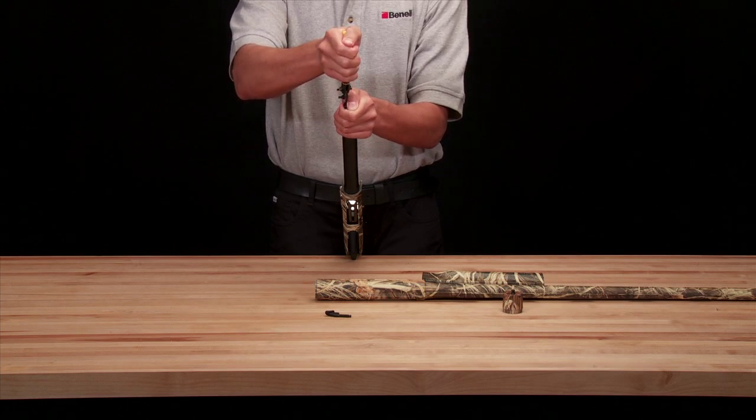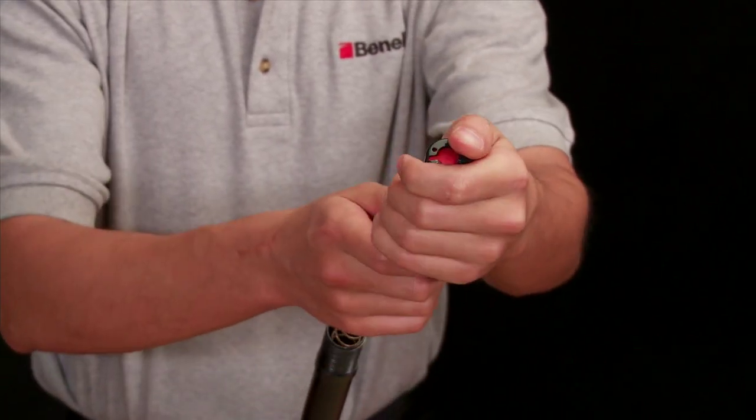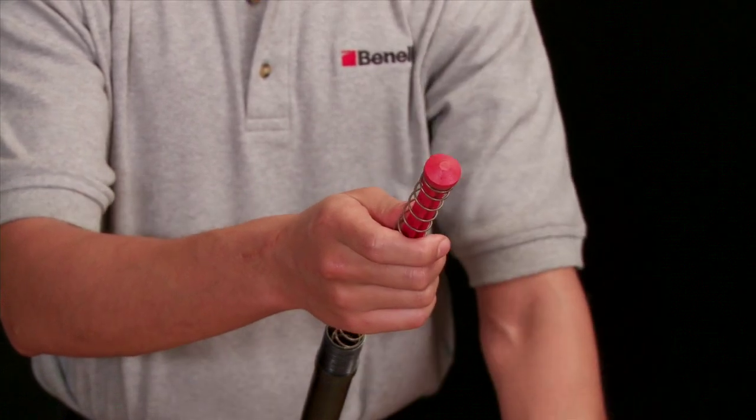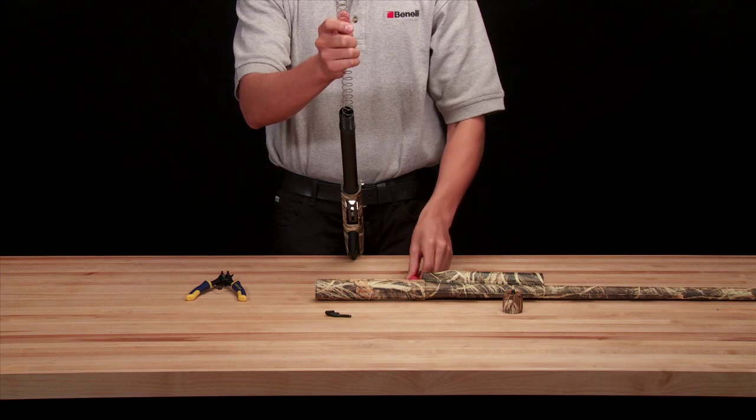Carefully squeeze the magazine spring retainer, freeing it from the magazine. Carefully remove the magazine spring retainer until the magazine spring is completely decompressed. Remove the limiter plug and set it aside for future use.